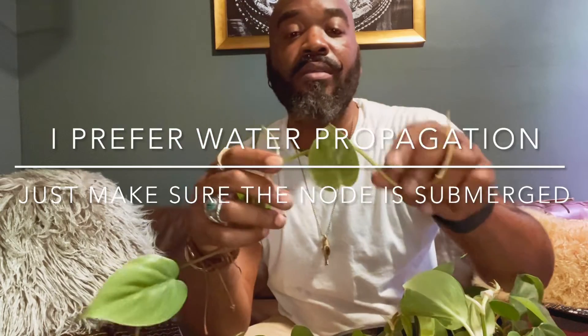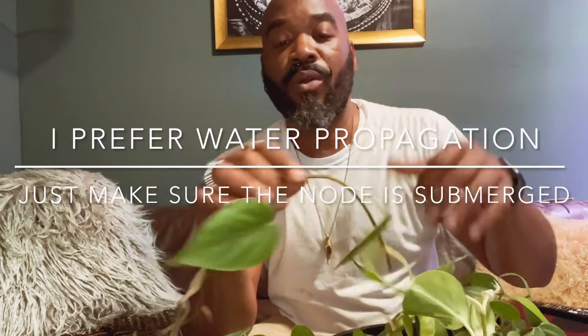These guys can tolerate being root-bound, but they don't necessarily like it. I can't believe I got these plants for such a cheap price. You want to make sure that the nodes are submerged because that's where your roots are going to come from. You want it to dry out at least the top two to three inches before watering. You do not want to drown your plant.